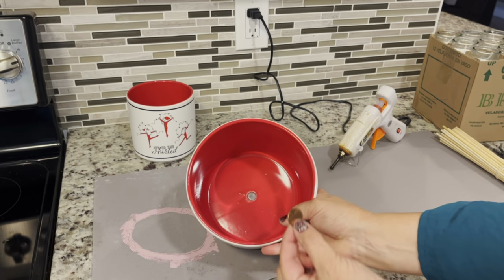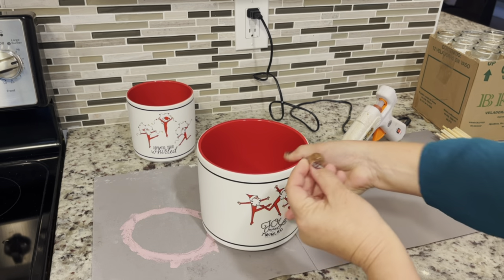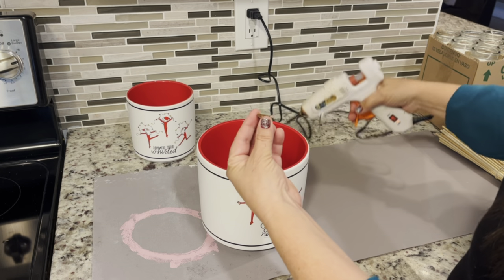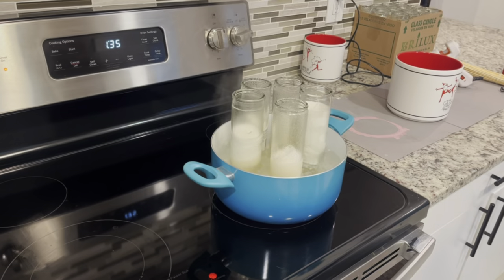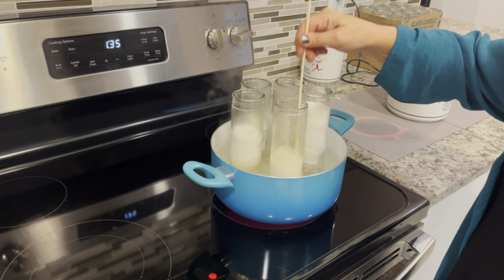These pots came from Ross and they do have a plug in the bottom where the hole is. If you find a pot with a hole, you can easily glue a penny, a quarter, or some similar object into the bottom to prevent the wax from coming through.